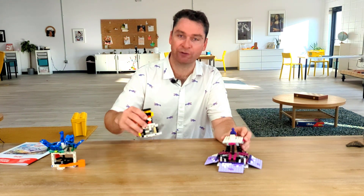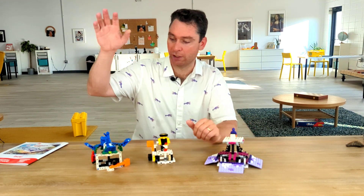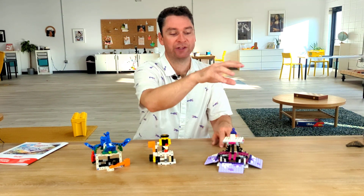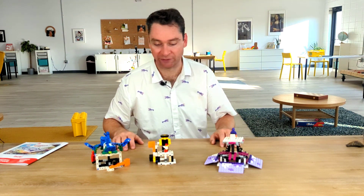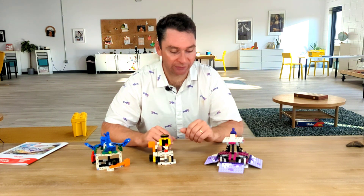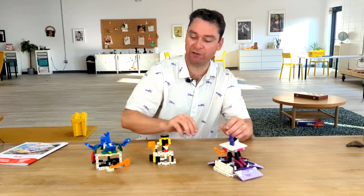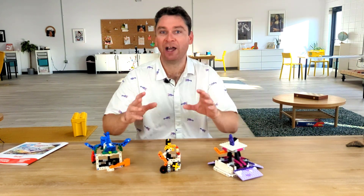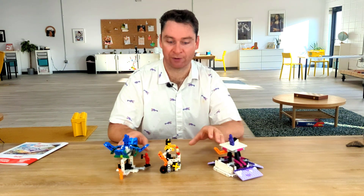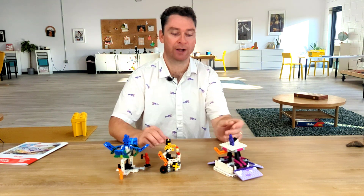Our three mission models we'll be building this week as part of our first LEGO League meeting are the augmented reality, the virtual reality sculpting, as well as the immersive art experience. These are three cool models that are going to show off some different mechanical designs. Each model has an orange piece attached to it, and that's your hint that is where your robot should be interacting with the model. You don't have to interact with that orange piece, but that is usually the part of the model that moves.